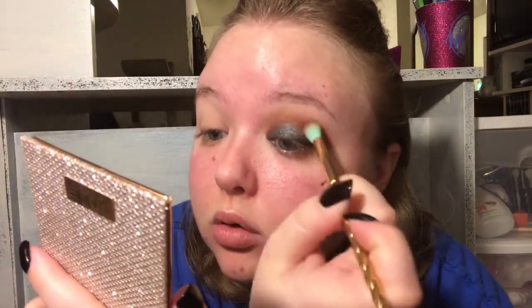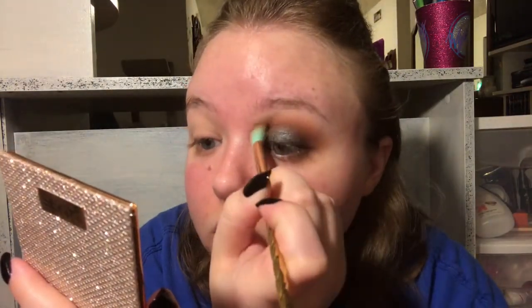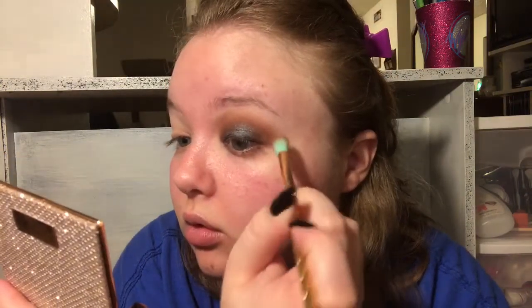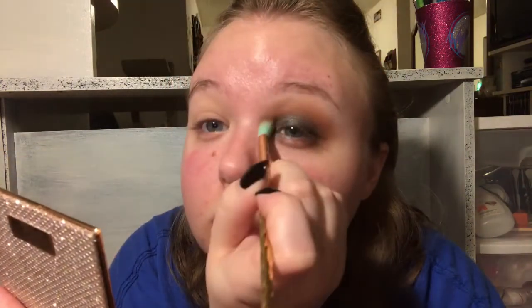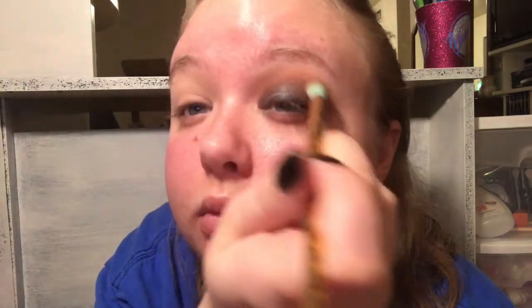Now I'm going in with Edgy - it is a deeper brown, it's gorgeous - and I'm using this all in the outer V and in the crease just to warm it up a little bit more and make it more smoky. Then going back and forth with windshield wiper motions just to make sure everything is blended out.